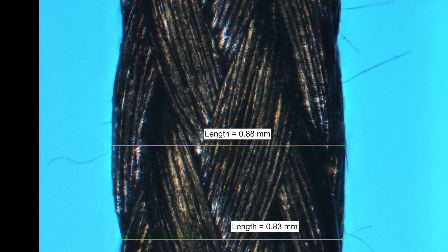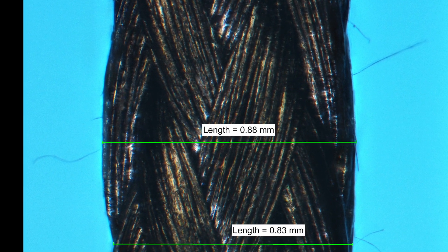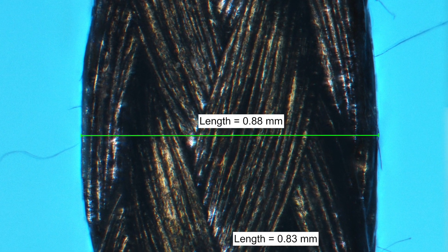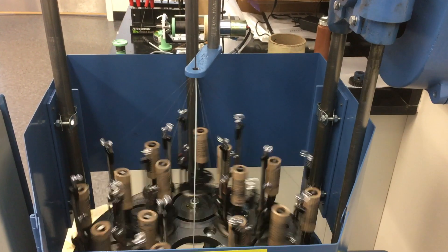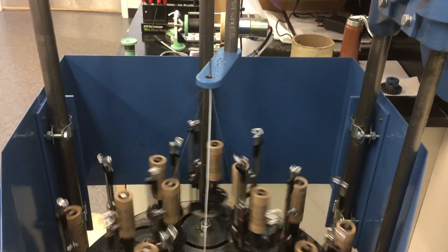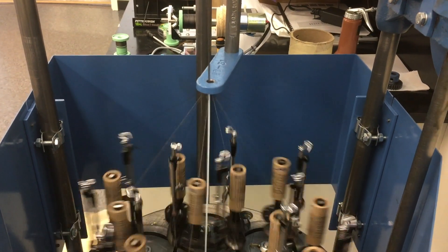My name is Dimitri from Dexmat, and in this video I'm going to walk you through how we make braided carbon nanotube yarns like the one shown here. We use a maple-style braider with 16 carriers, and we can braid our fibers around a coaxial cable core to serve as an EMI shield.